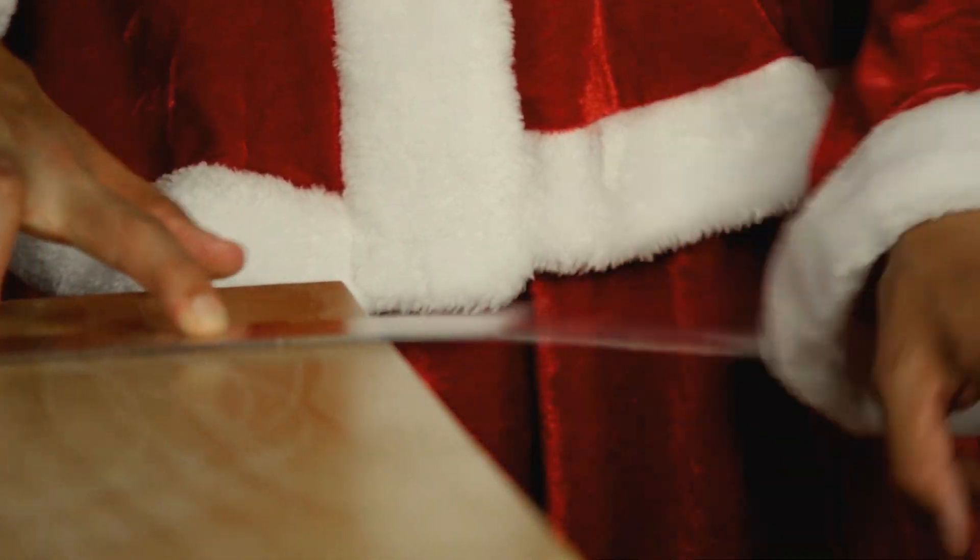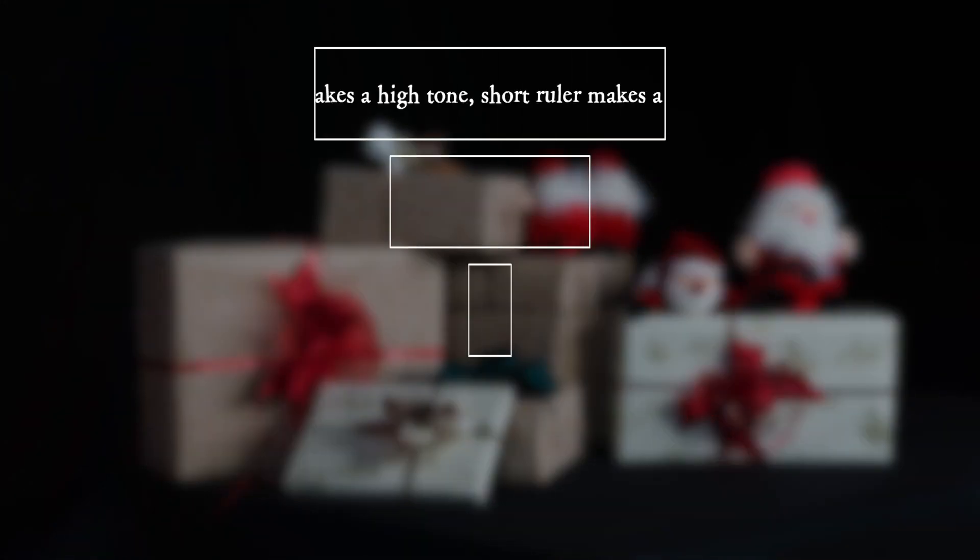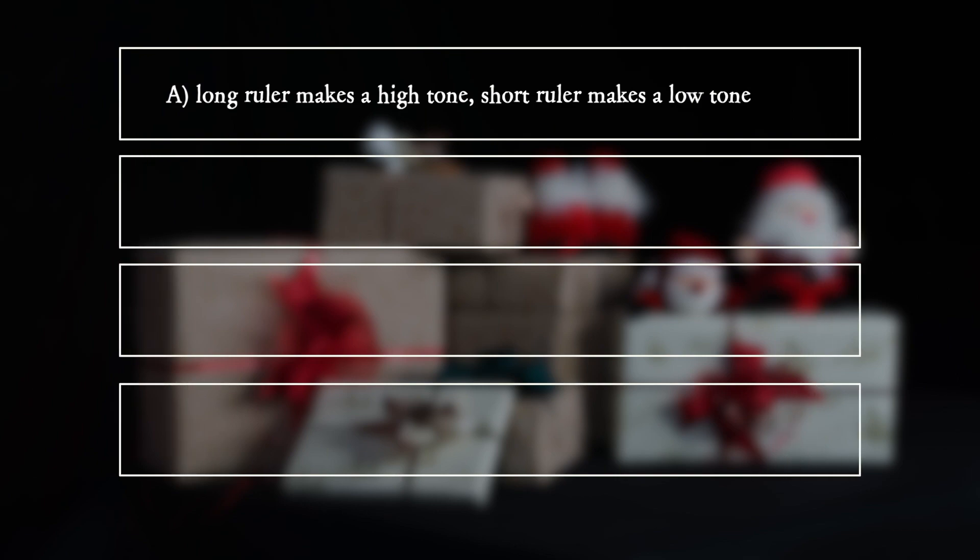What does she observe when the ruler protrudes a shorter or a longer bit over the edge of the table? A: The long ruler makes a high tone. The short ruler makes a low tone.